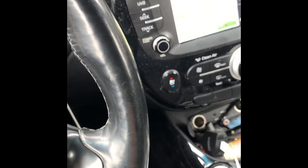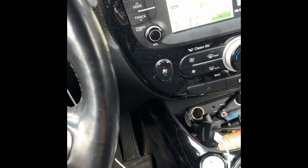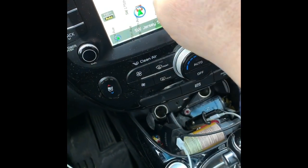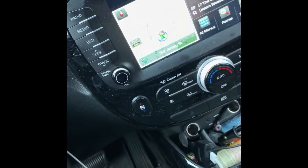You want to go to Kia first and download to an SD card — it has to be 32 gigabytes, can't be any more or any less.